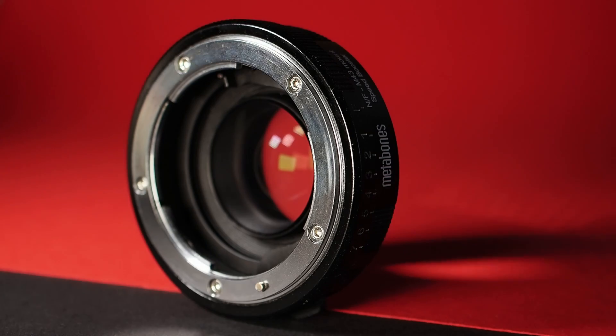A telecompressor or focal length reducer utilizes an optical system to compress the diameter of the image circle. The effective focal length is decreased and more light is concentrated on the sensor, reducing the effective F number. This has several benefits in terms of image quality. Due to the compression, optical defects are compressed as well and therefore less pronounced. The resulting image will also appear sharper. However, the vignetting will no longer be cropped as effectively.